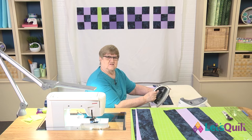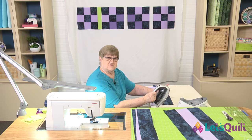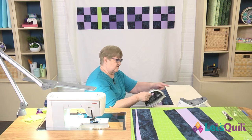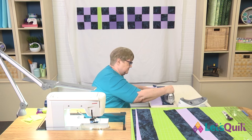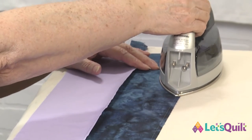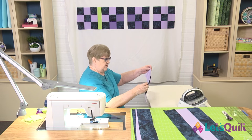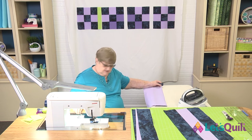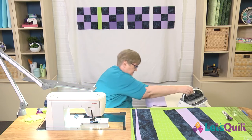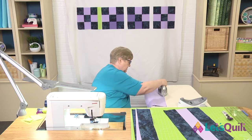I'm using a Panasonic cordless iron, which I find easier to use — exactly what I use at home. Just remember to put it back on the heating element. The first thing I'm going to do is press along the seam line. I can see I didn't cut my ender off here, so let's get that taken care of. Pressing along the seam line sets the thread right into the fabric.